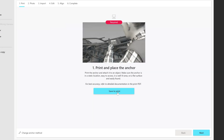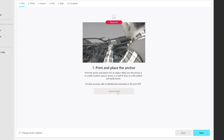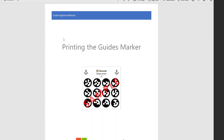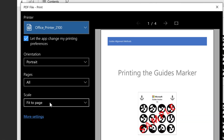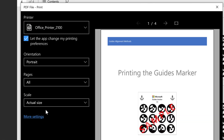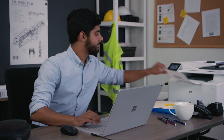In the first screen, select 'Save to print,' pick a location for the marker PDF file, and then save it. Now open the marker file on your PC and select Print. It's very important that scaling is set to actual size. Print the last page of the marker document on matte stock, as glossy pages are harder to scan.